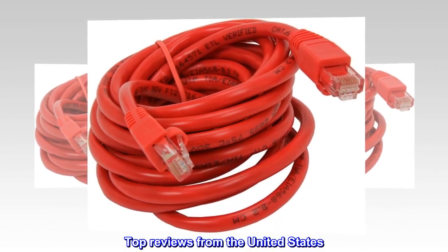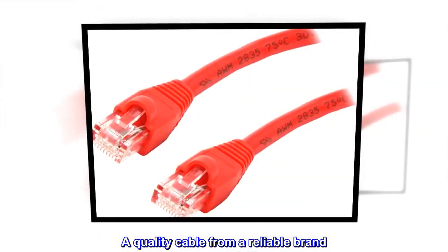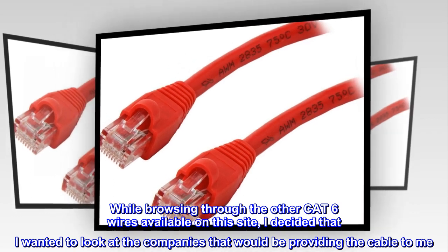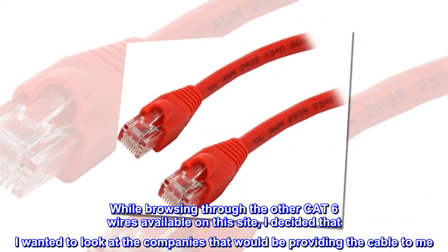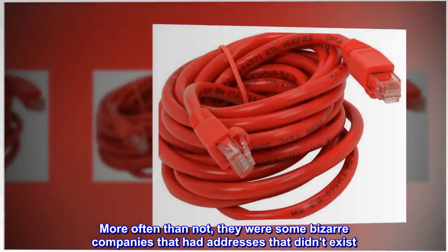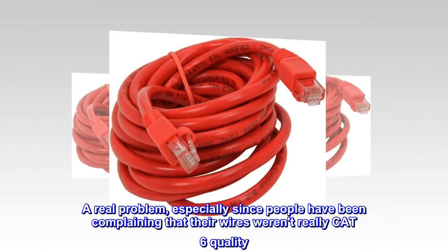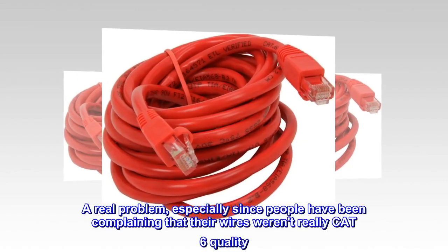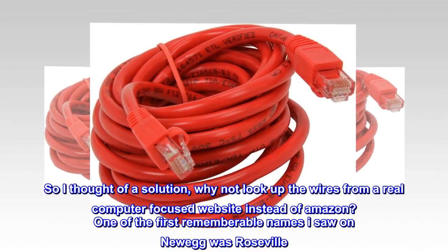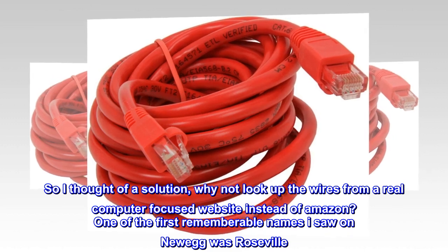Top Reviews from the United States. A Quality Cable from a Reliable Brand. While browsing through the other CAT 6 wires available on this site, I decided that I wanted to look at the companies that would be providing the cable to me. More often than not, they were some bizarre companies that had addresses that didn't exist — a real problem, especially since people have been complaining that their wires weren't really CAT 6 quality. So I thought of a solution: why not look up the wires from a real computer-focused website instead of Amazon?